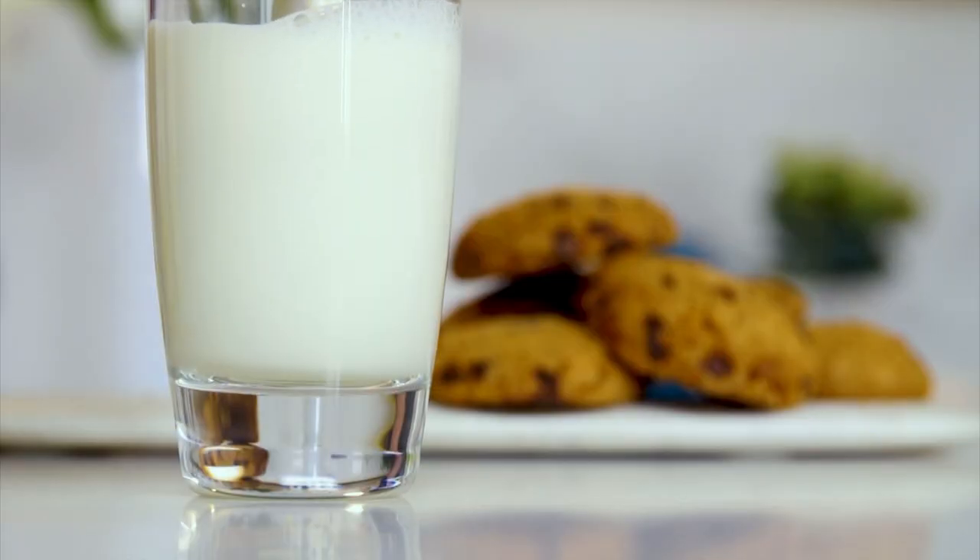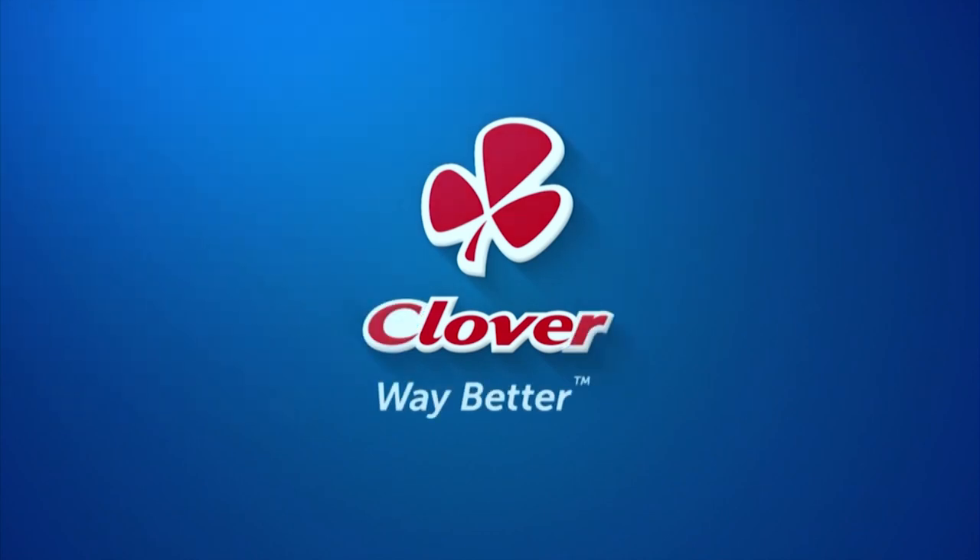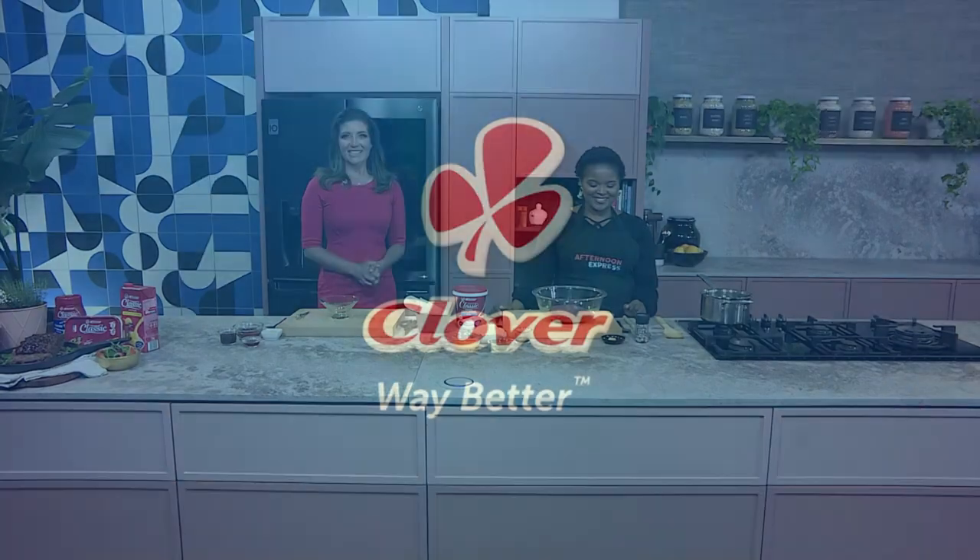Clover Fresh Milk is the number one milk brand in SA. Made with love by Clover. Welcome back to Afternoon Express.